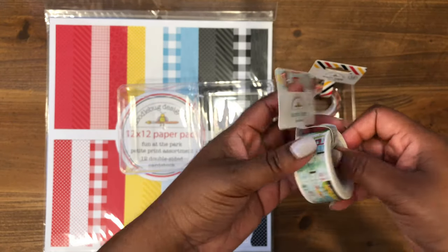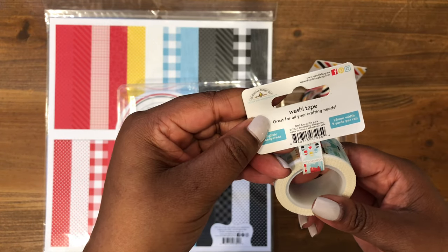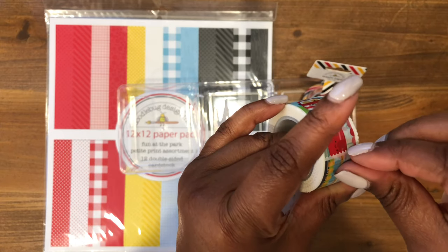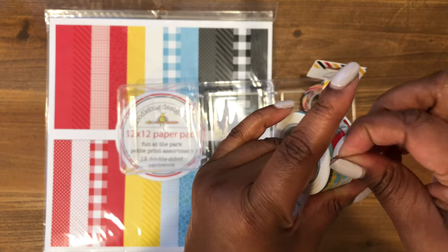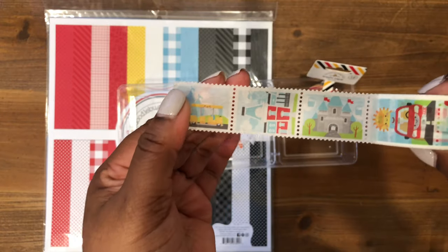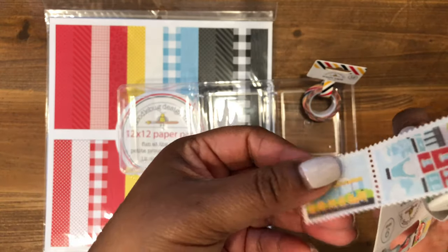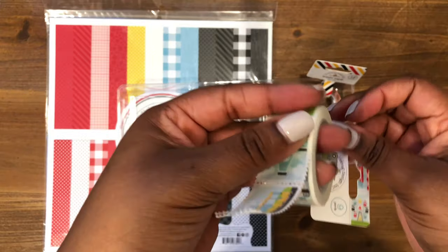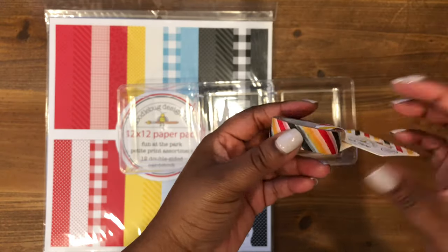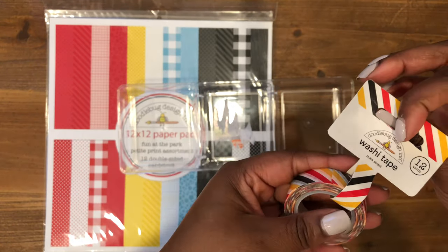I also picked up the new washi tape called Fun at the Park. It is nine yards and it's like postage stamps with all the little icons on there — isn't that gorgeous? I can't wait to use this on a project or even in my planner. They also had this washi tape called Main Street. They had a polka dot one as well, but I have something similar in my stash already, so I picked up Main Street for the color combination.